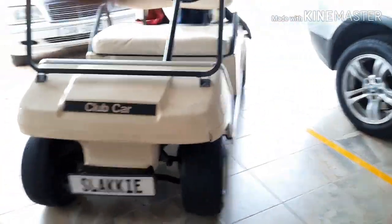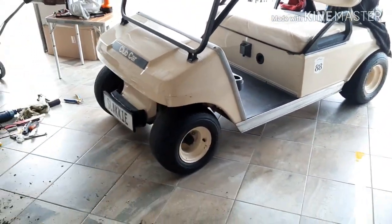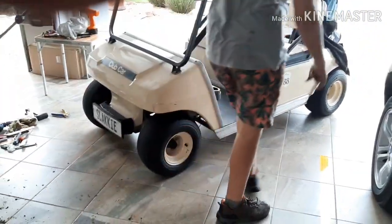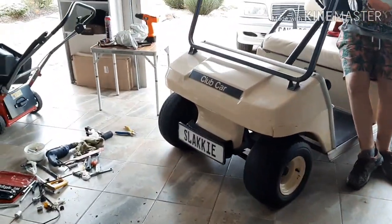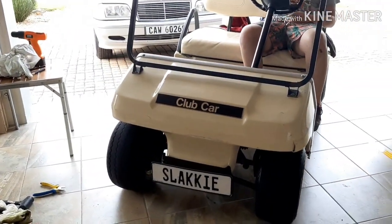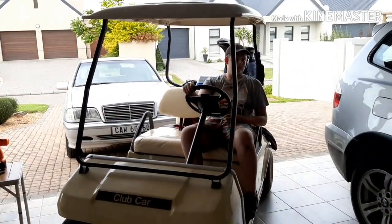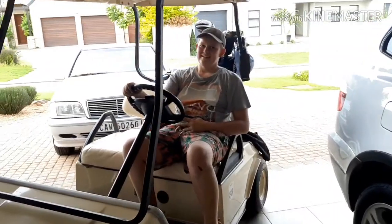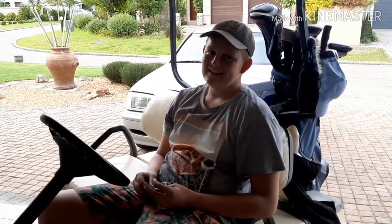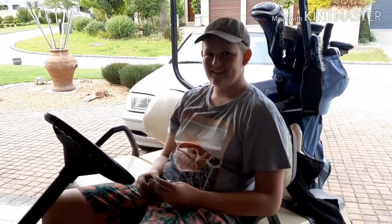It's back together again. I just took it for a quick test drive — it feels a lot better. I hope that bush is going to work for us. It's a pity we couldn't do the upper bushes. Those bushes that we got weren't original, so they were just too big for the cart. Sean, did you enjoy it? No. Why didn't you enjoy it? It was too much — it was a lot of effort. But at least it was fun doing it.